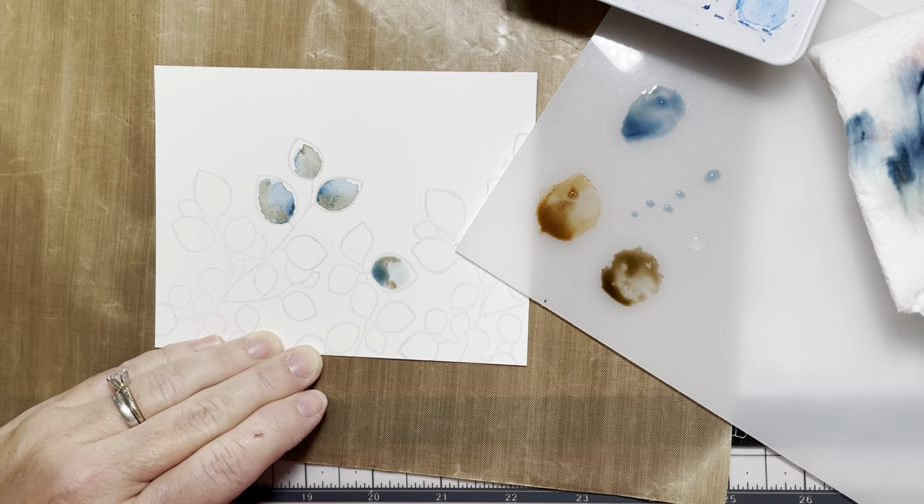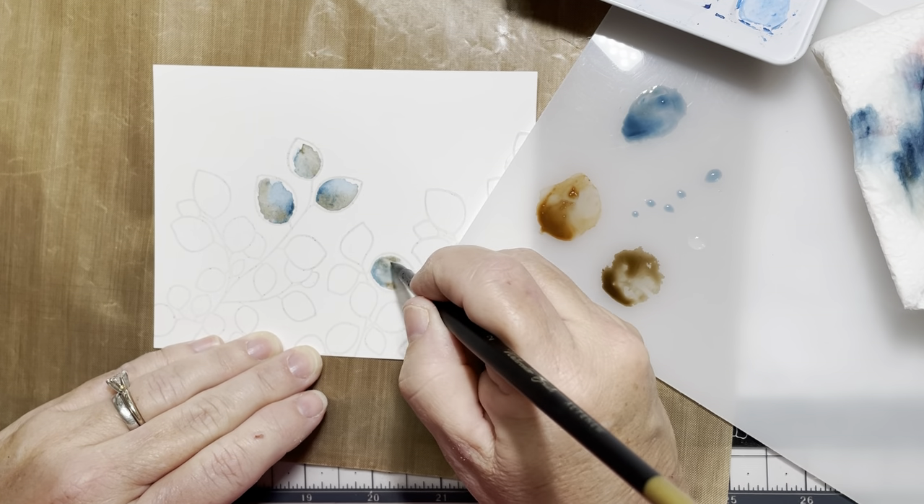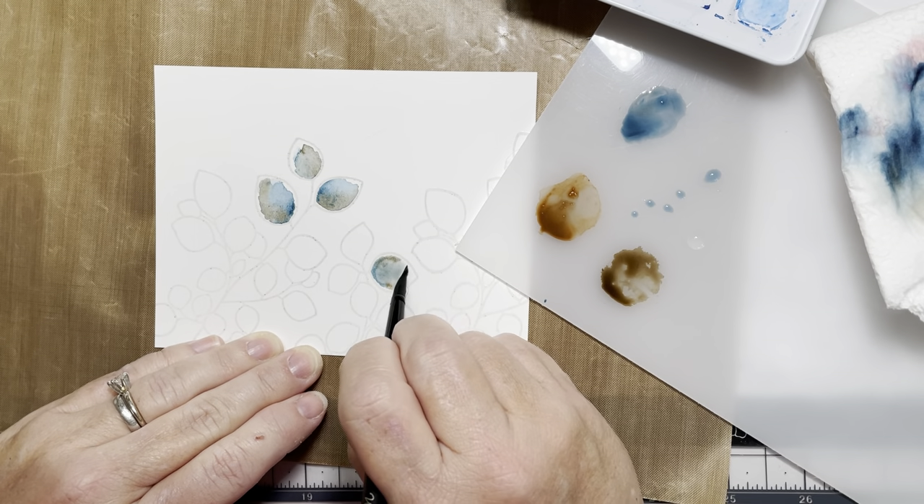I am simply going around with each leaf with wet on wet application, adding in the inks that I like, adding contrast where I want.